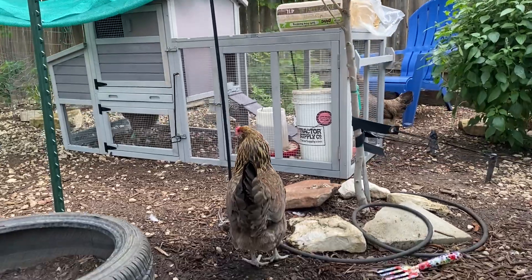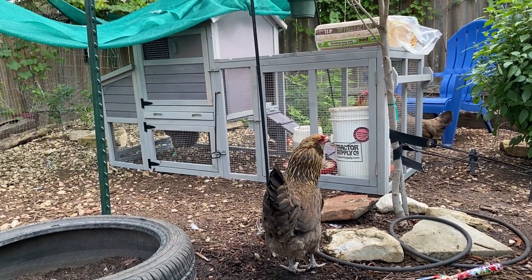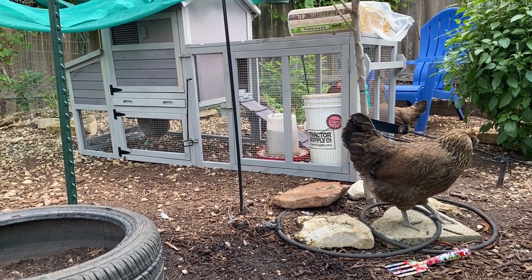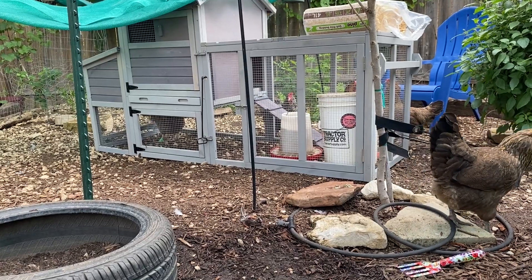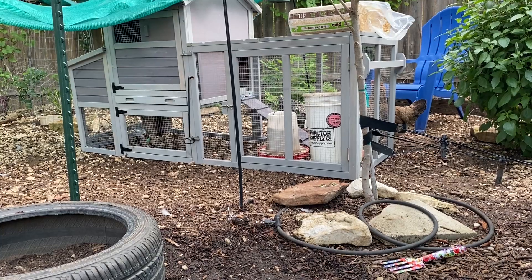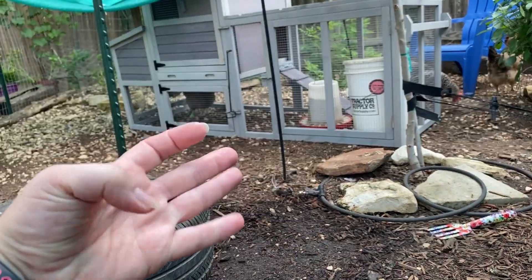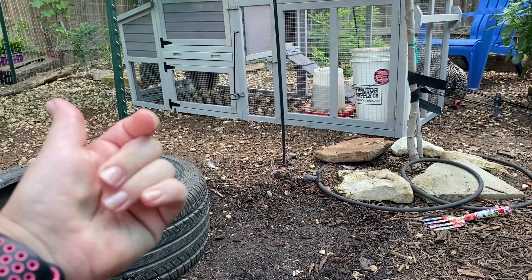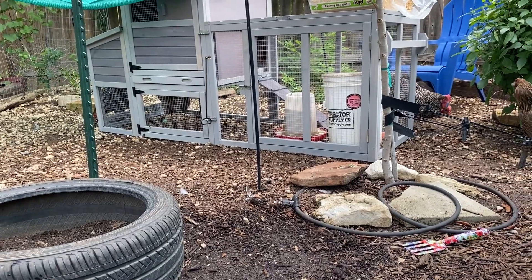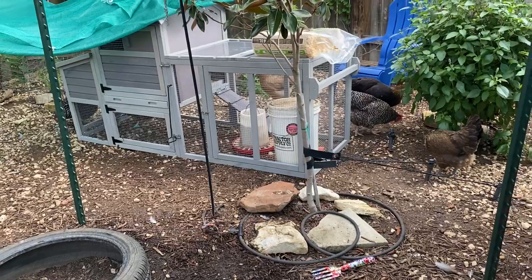Bumblefoot is a staph infection because your chickens are out in the dirt, rocks, and ground all day. They dig around, make messes, poop on the ground — all kinds of stuff. So it is inevitable that they're going to get little micro-abrasions, little cuts on the bottom of their feet. Chickens have four toes — three in front and one in back — and then there's like a pad in the middle where all the toes intersect. Either on the bottom of a toe or in that foot pad, it's not uncommon for a chicken to get a scab.